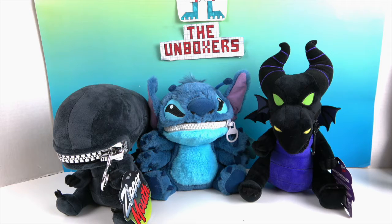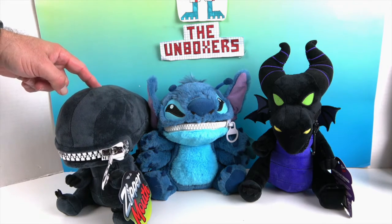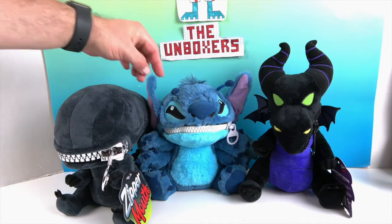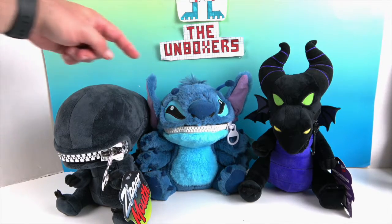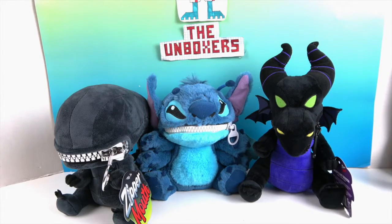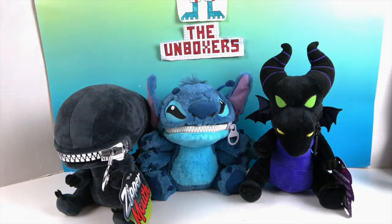As you can tell, they have giant zippers across their mouths. Today we have three different ones: the Xenomorph alien, Stitch in his alien form — Experiment 626 — and Maleficent's dragon.